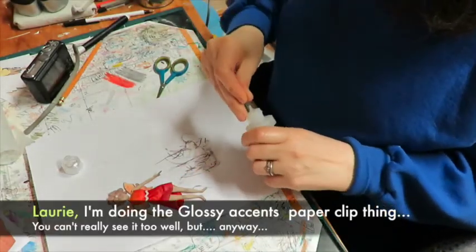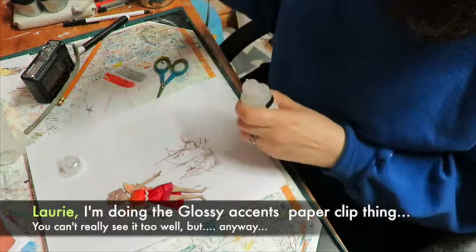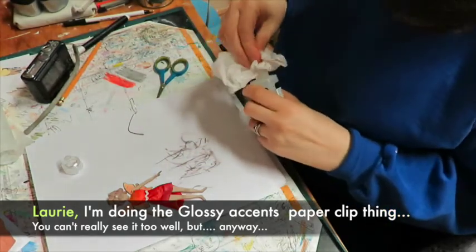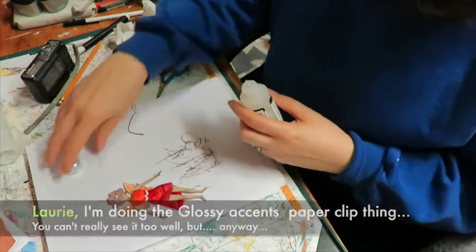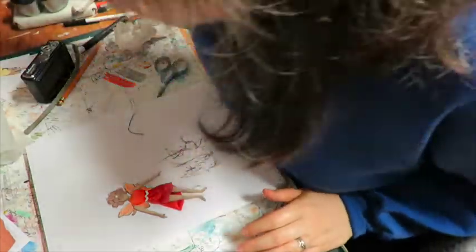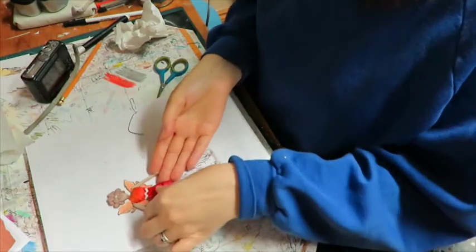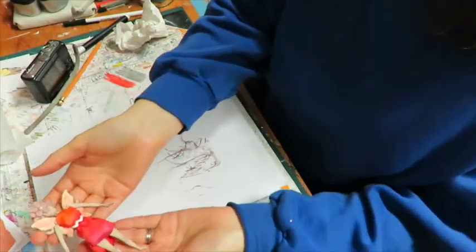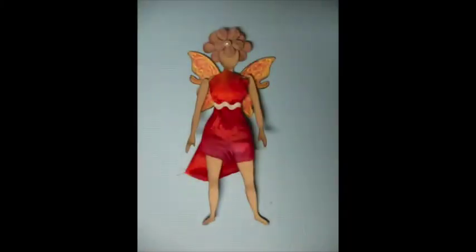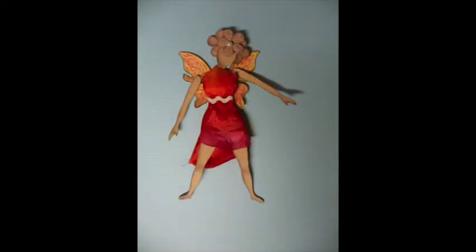Okay, I think she's done. That was fun — I think I might do another one, I'll do a different scenario though. I'll put her aside so that her thing will dry, and I'll take some photos when she's dry.